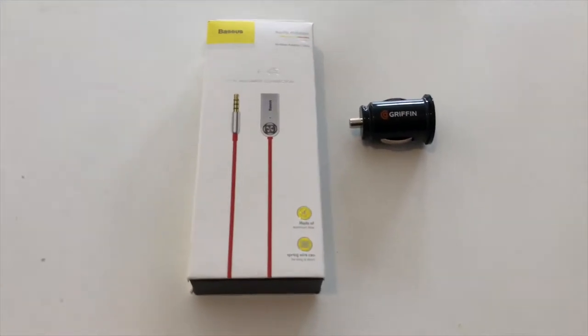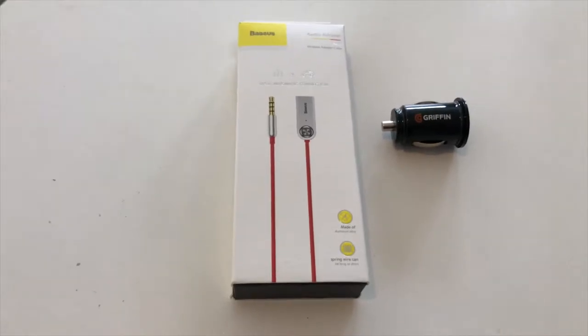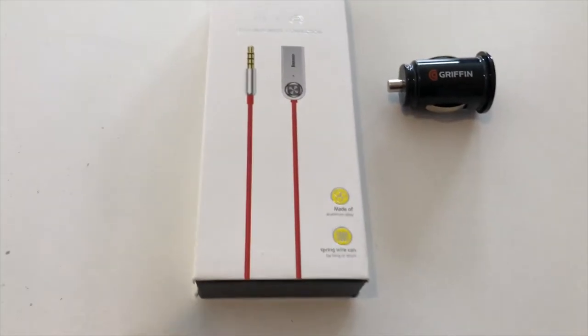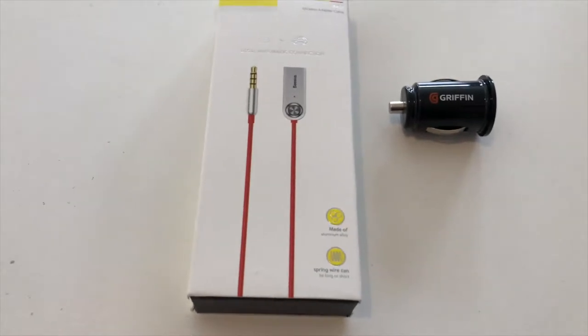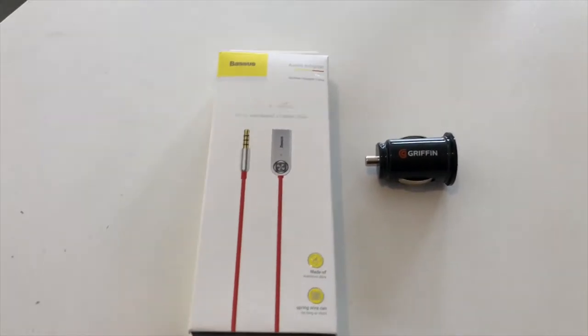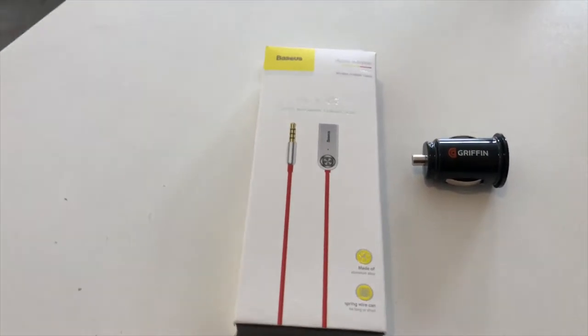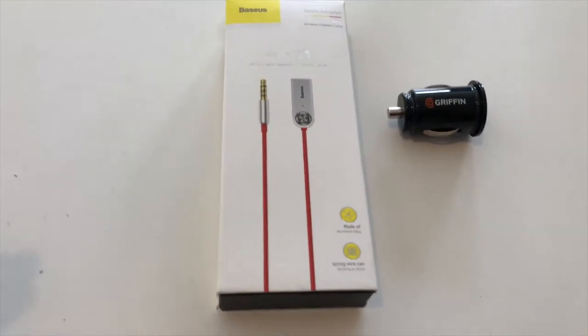Today we're going to be doing a quick unboxing and tutorial on how to put Bluetooth in your car that doesn't otherwise have Bluetooth, so that you can play music. While you may be able to talk on the phone with your Bluetooth, this will give you the capability of running music from your phone through your car.